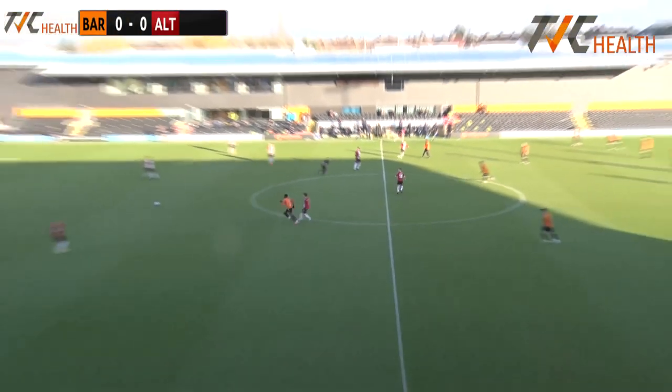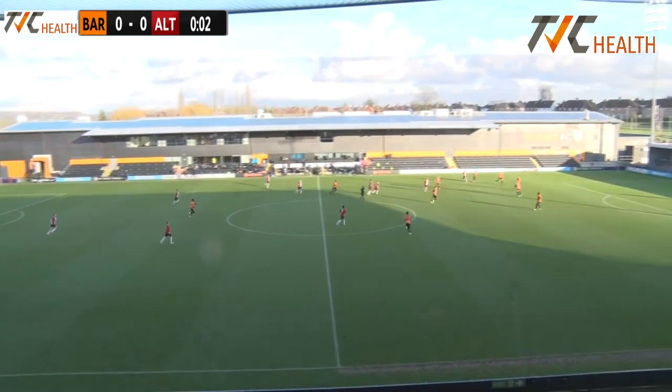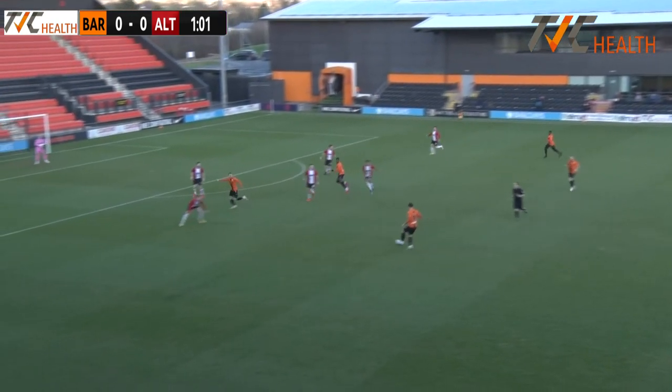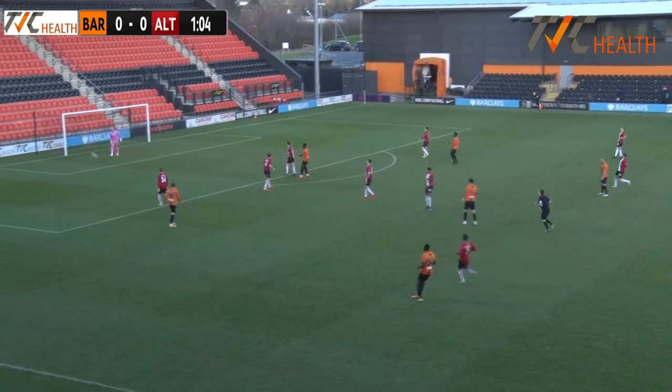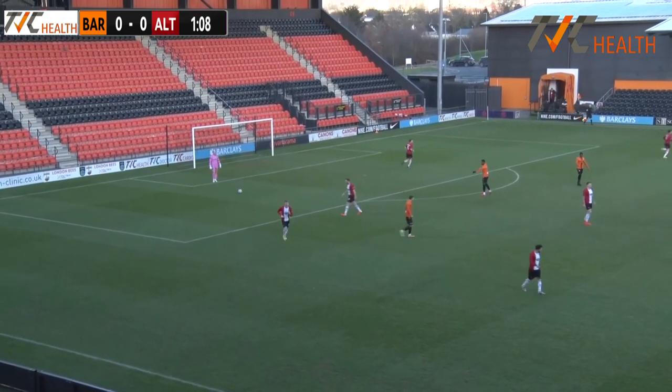White strip down the front, black shorts and white socks kicking from left to right. And we are underway here at the Hive. Here's JJ Hooper just looking for an option in amber and black, has one in the form of Alfie Pavey. He's going to shoot from distance, but it's not troubling Tony Thompson in the Ultringham goal.